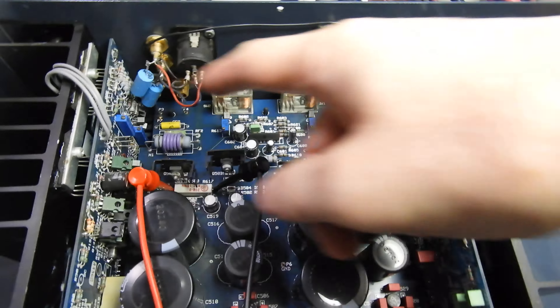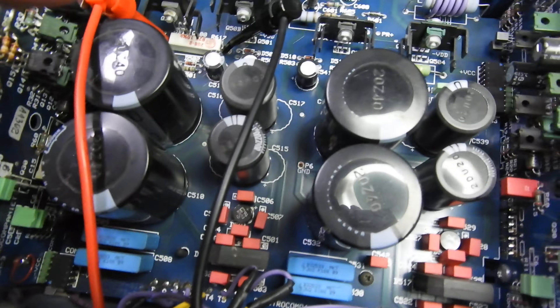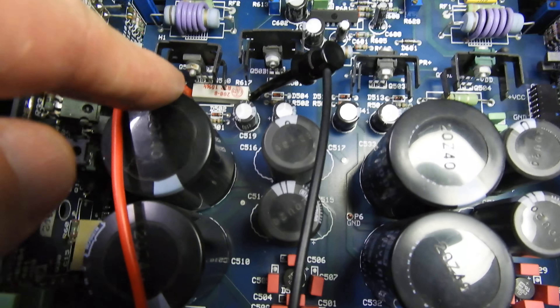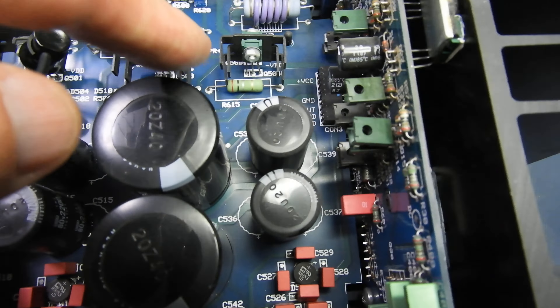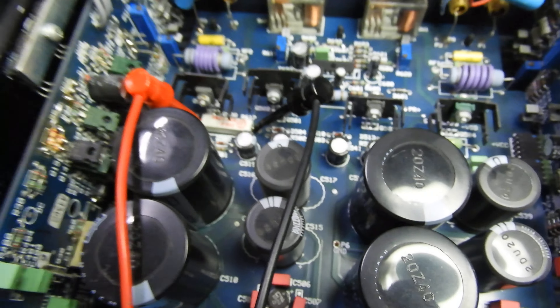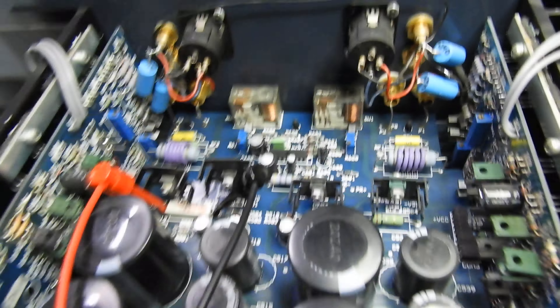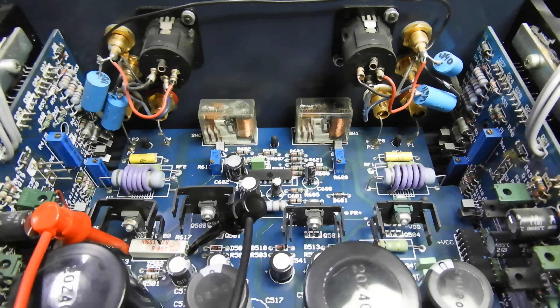The capacitors on the output have been changed. As you can see on the left channel, one of the resistors is non-standard — normally they come with green ones. The relays are also non-standard, though that might even be a good thing — maybe these are bigger relays. There is also a big power transistor that has been replaced.